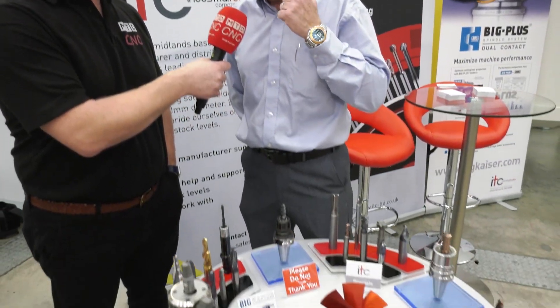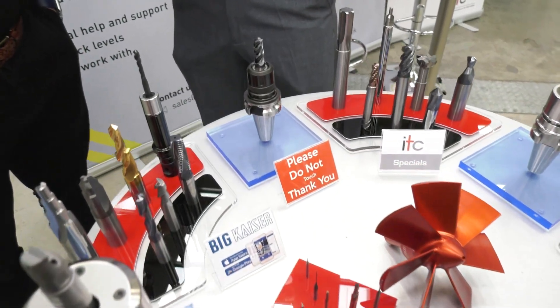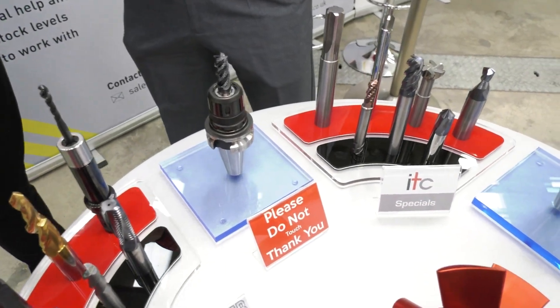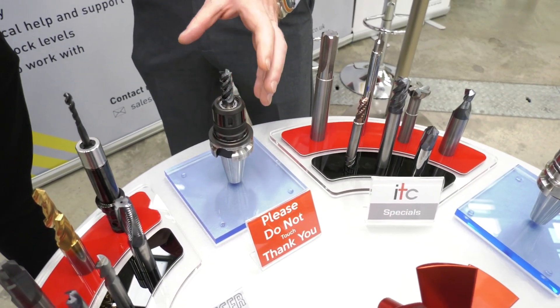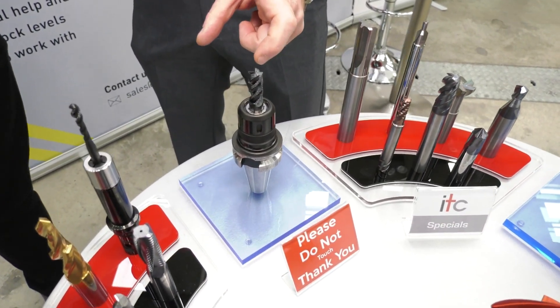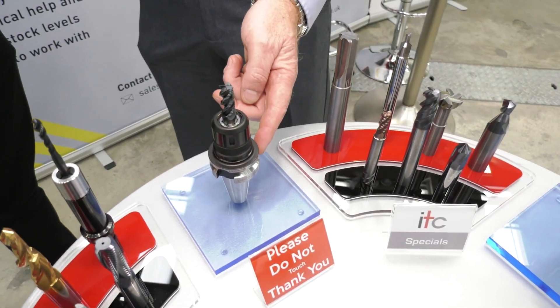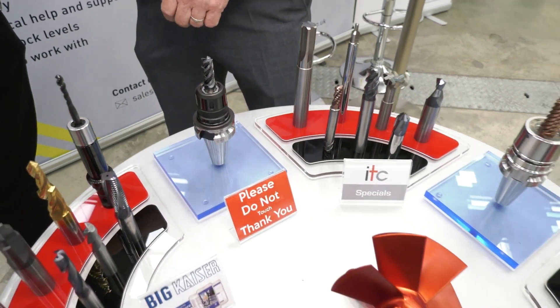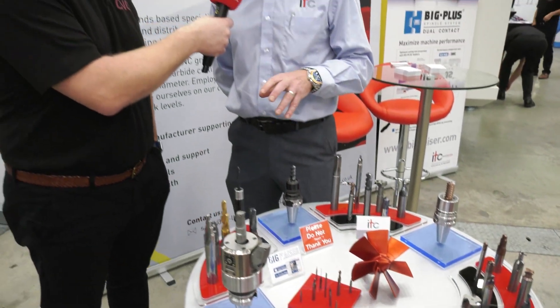Yeah Joe, we support FANUC in applications, and one thing that's very important with the FANUC machines is the BBT30 back ends. Big Kaiser make the face and taper contact tooling, and it effectively turns a 30 taper machine into more than a 40 taper. 31.75mm is a standard BT30, and with the contact taper it'll take you up to 46mm diameter, allowing you to put larger tools and more power through the spindle of the FANUC machines.